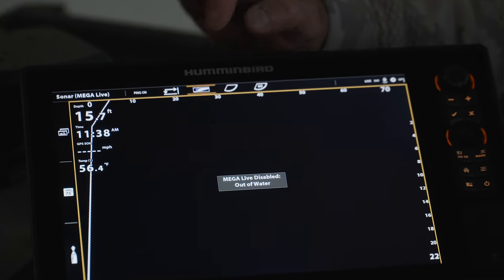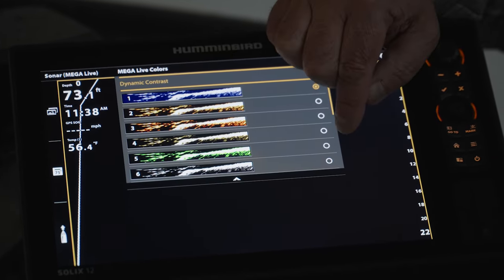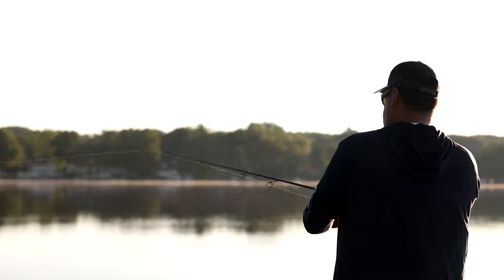One other thing about my Megalive is there are several different color palettes. Everybody's different, but I always choose the green color palette. The main reason is it makes fish on the bottom really pop.